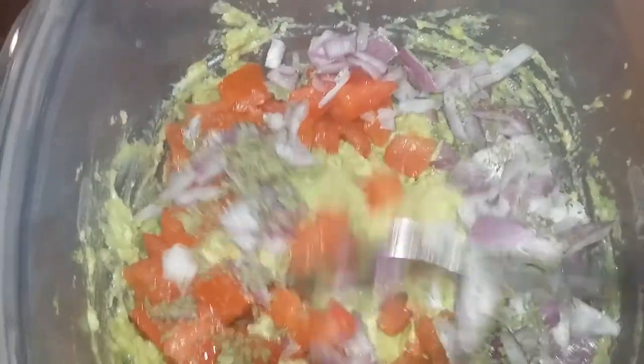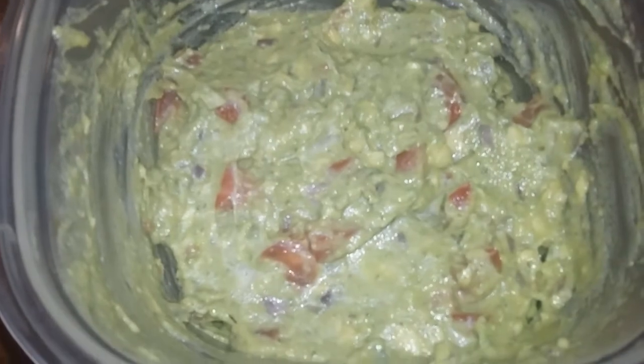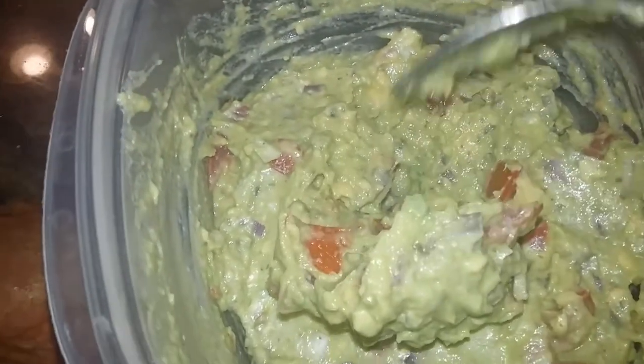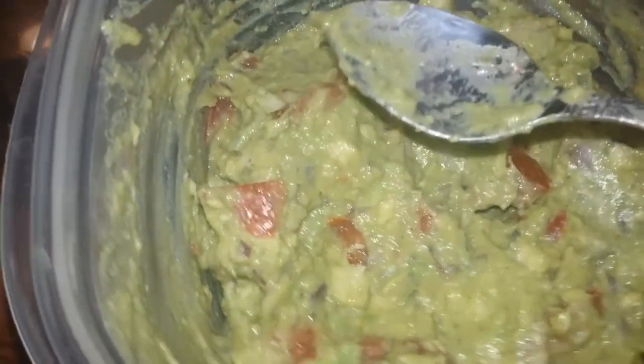And about a half a teaspoon of sea salt. The fresh cilantro will add a much better flavor. Mix that all together, go ahead and cover it, and you can let that marinate in the refrigerator for about 20 minutes, or you can serve it immediately.